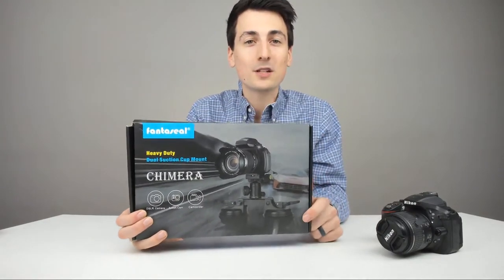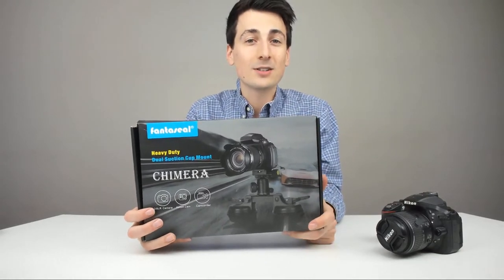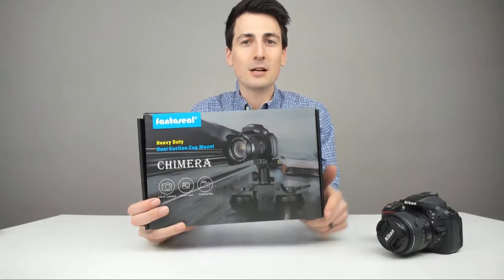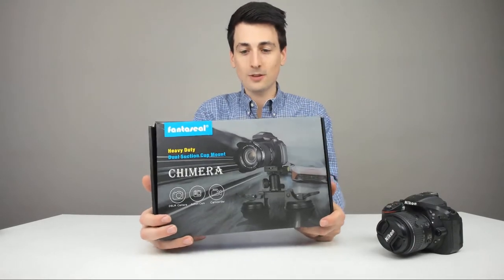You can find out more about this product in the video description below. It'll take you right to Amazon. You can do your shopping from there, see the most accurate price, read some reviews, check out some photos, some tech specs, that sort of thing.